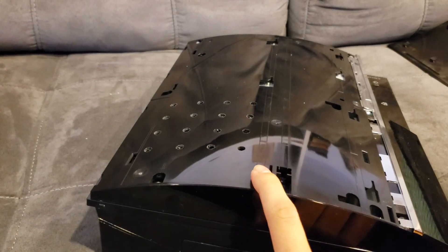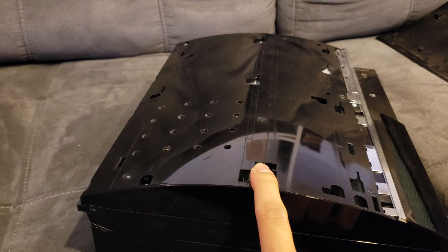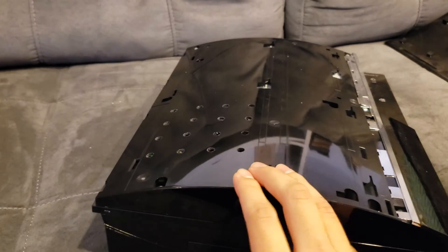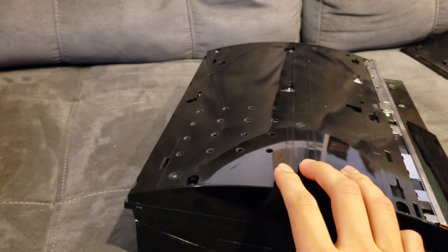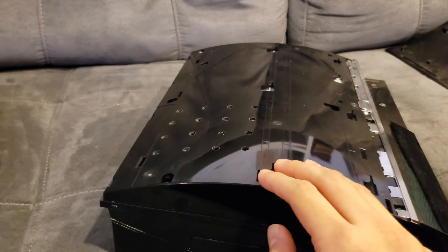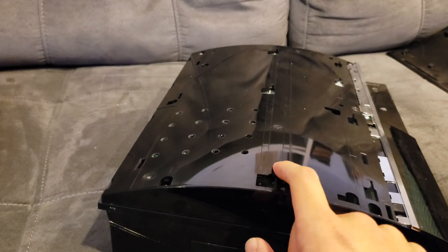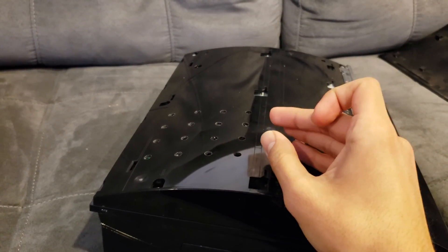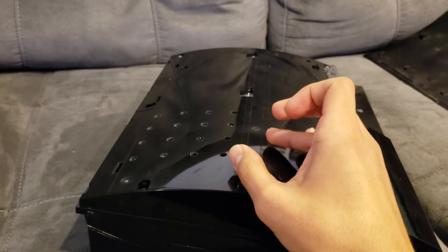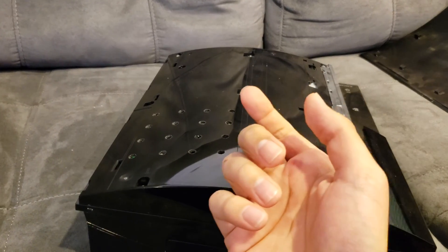Another big design flaw with these PS3s is that when they came out, a lot of companies were switching to lead-free solder, trying to be more eco-friendly. But the main benefit of lead solder was that it could withstand thermal changes — getting really hot and really cold really quickly — much better than lead-free solder. So when these things get really hot and stay hot for too long, and then you shut it off, heat's going to keep increasing briefly because the fan's off, and then it'll slowly decrease. But even that slow decrease is too much for this lead-free solder to handle. So over time the solder will kind of crack.